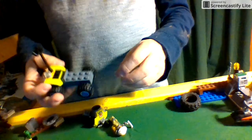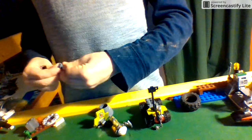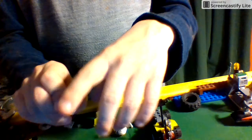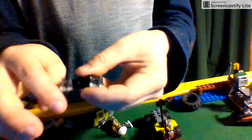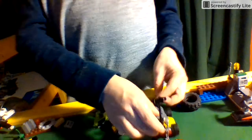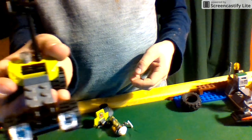Next, you grab this straight piece and put it on like about that. Now we're doing the front. Make sure to grab this piece and then turn the headlights on the corners around like this, on the front, and snap it to the front of the vehicle.